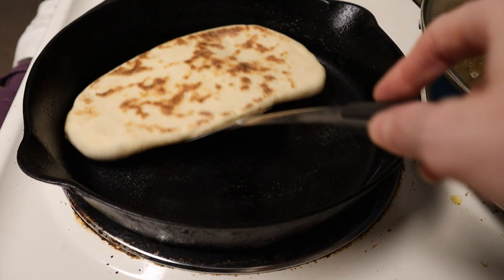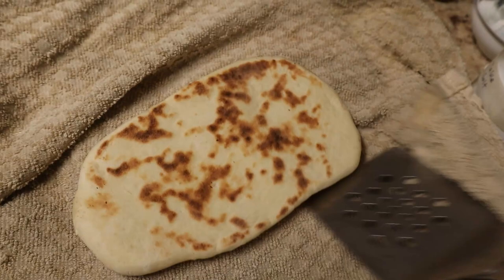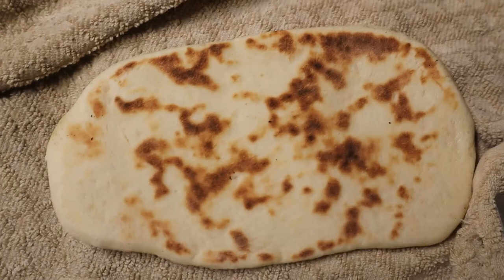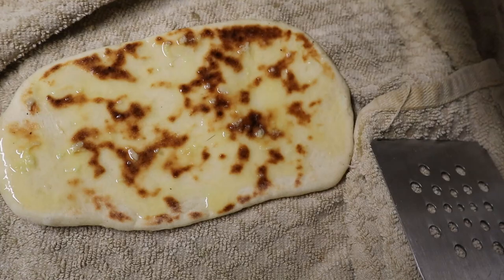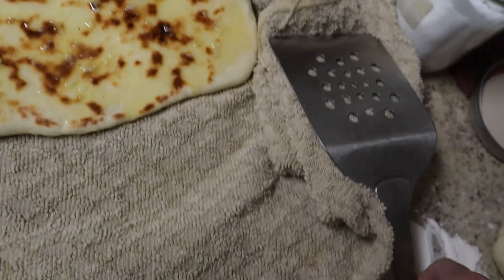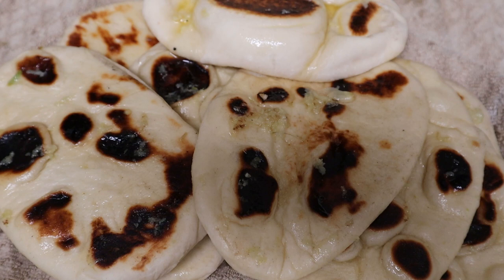I put the cooked naan down, paint it with garlic butter, and this towel is going to get dirty with garlic butter — but who cares? Then I cover it up so that it stays warm and steamed, and just keep griddling. Behold their buttery, garlicky, pillowy, naany goodness.